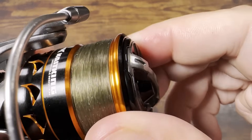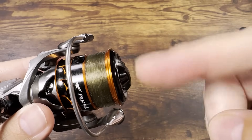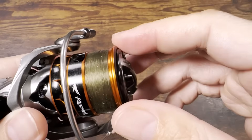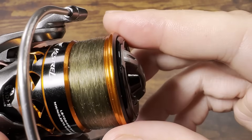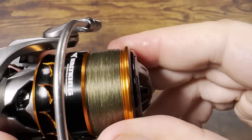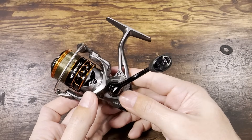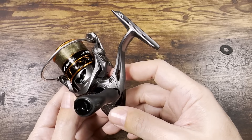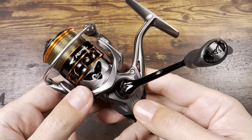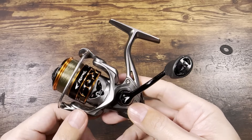The drag sound on this reel is amazing. Don't confuse things — yeah, it can be sticky and jerky until you replace the carbon — but once you replace it, all you're left with is this beautiful, enjoyable, crisp, and loud drag sound. This reel has a lot of things going for it that are very difficult to get in a budget reel.